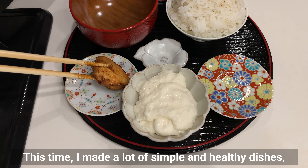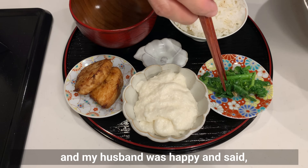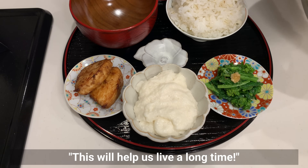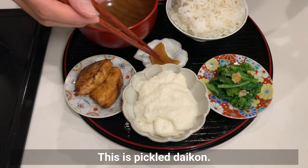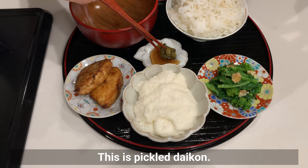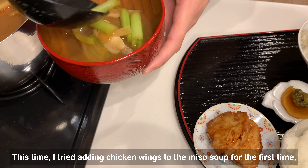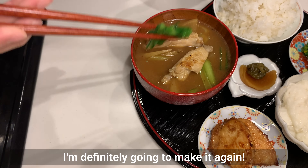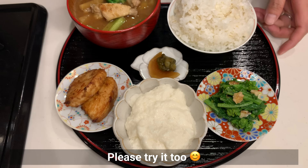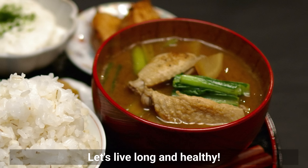This time, I made a lot of simple and healthy dishes, and my husband was happy and said this will help us live a long time. This is pickled daikon. I tried adding chicken wings to the miso soup for the first time, and it was surprisingly delicious — I'm definitely going to make it again. Please try it too. Let's live long and healthy.